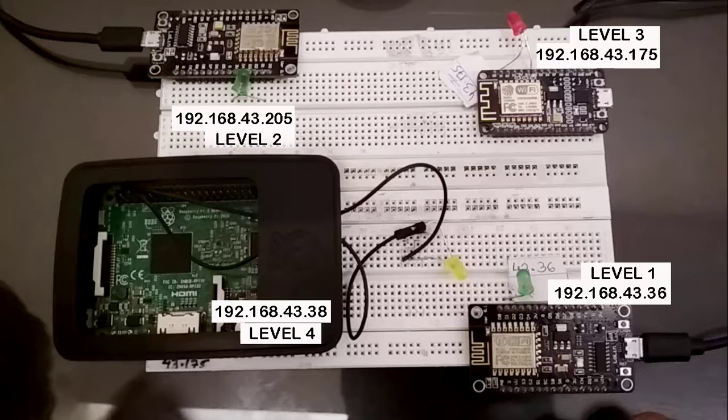I'm using three Arduino NodeMCUs and one Raspberry Pi. Each device has a specific IP: the first device is .43.36, the second is .205, the third is .43.175, and the Raspberry Pi is .38. All devices are connected to the same Wi-Fi network, and the hacker is also on the same network. The hacker will hack devices one by one, and the final Raspberry Pi device will be unhackable.